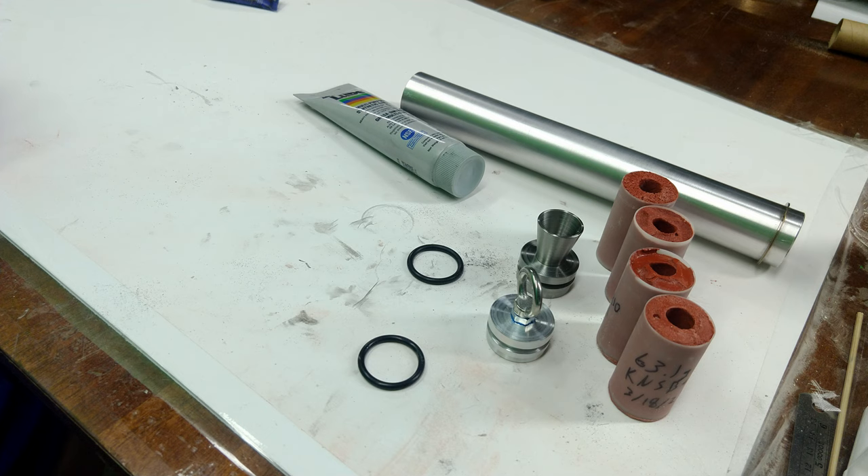Here we have a nice shot of our four grains with the hardware we created in this series. That's all for this video. In the next video of this series I'll demonstrate how to assemble the motor and we'll test fire it — hopefully it won't be so long next time.